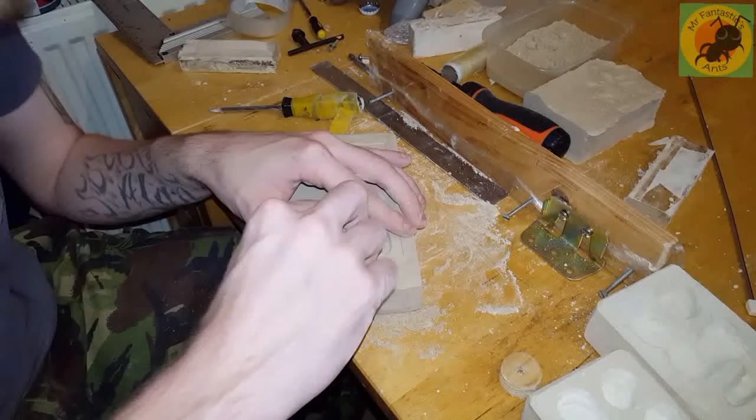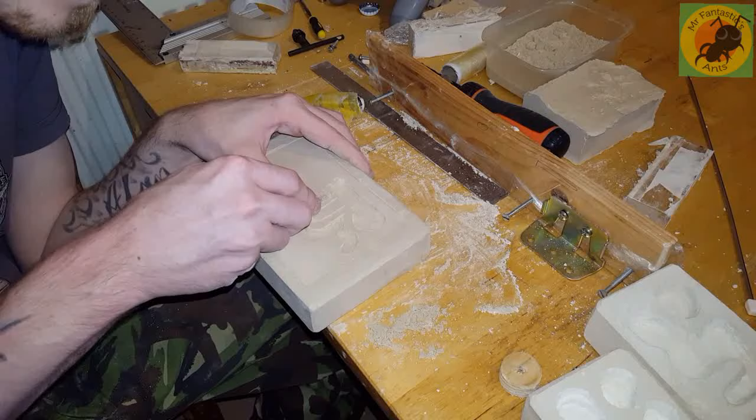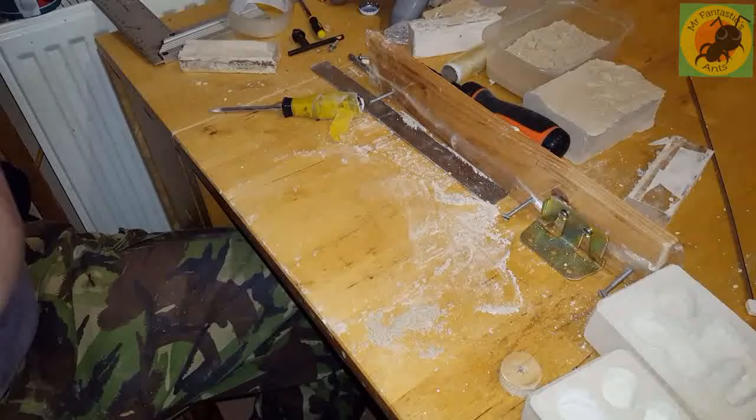The grout I used is from Wickes, if you're from the UK — just bog-standard grout, nothing special, no anti-mold or anything. Nothing harmful to the ants — my ants are currently living in the same brand of grout, so they're all good there.